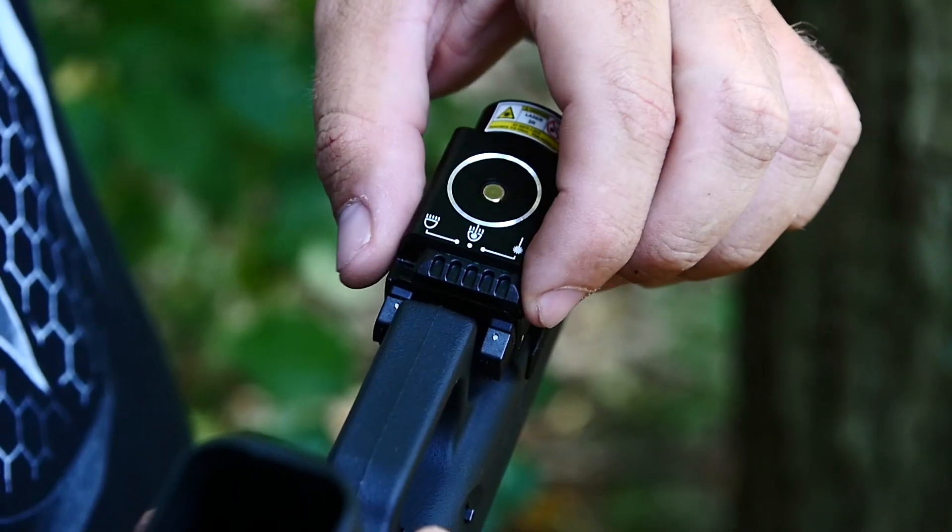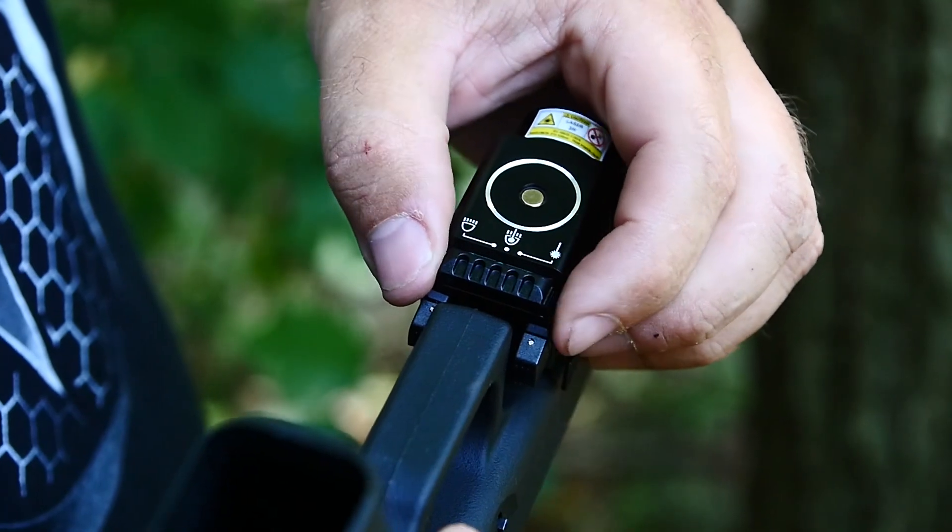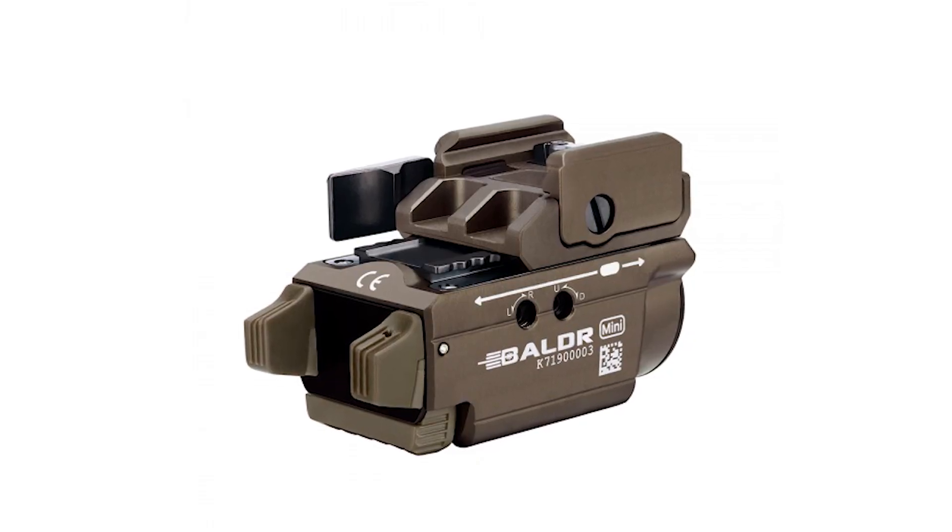The Balder Mini also offers a selector switch to switch between light only, laser only, or light and laser combo at the same time.